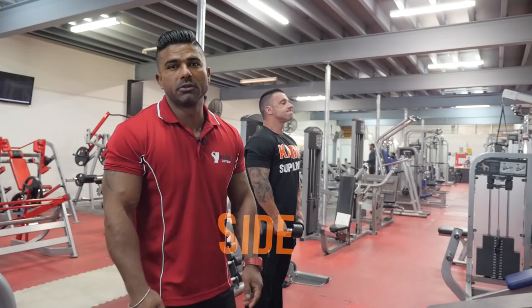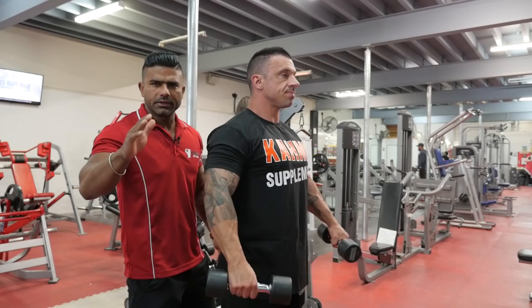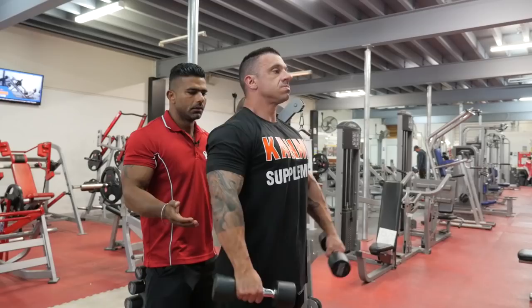Exercise number six, we're going to do side shoulder raise. Don't go in a rush — just take your time and smash your muscle properly.